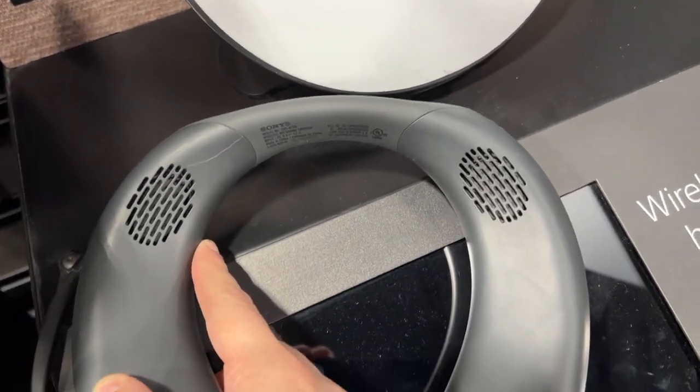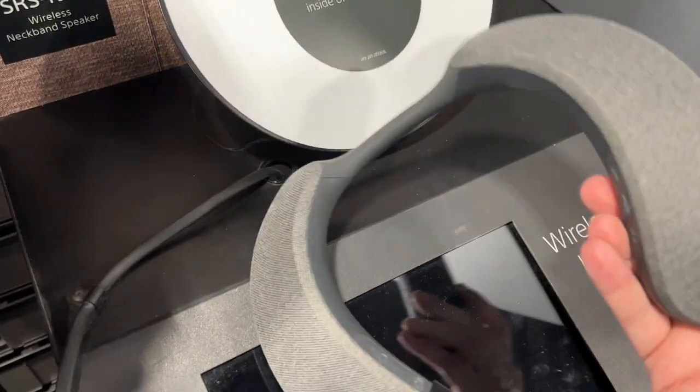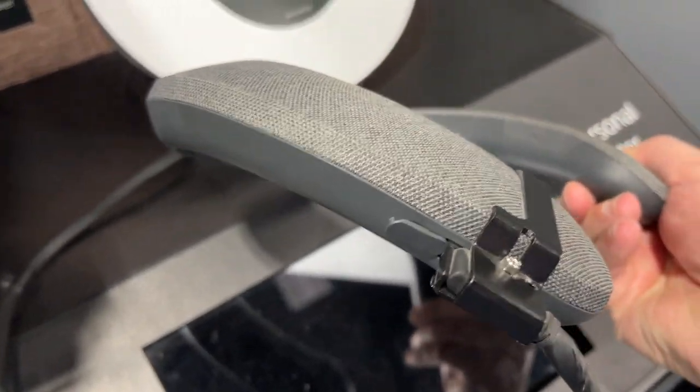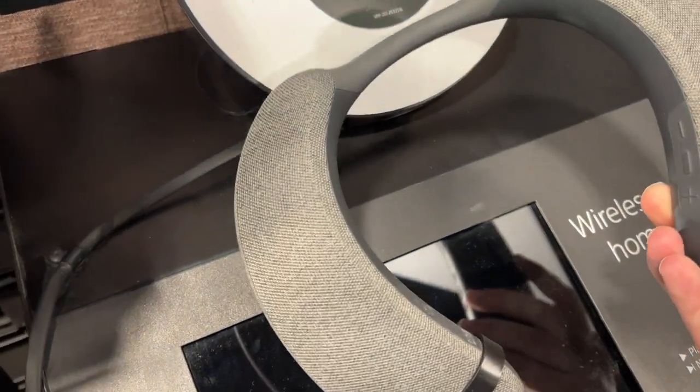Here are the speakers that put out most of the volume. There are also speakers on the top side. It's made with a mesh type of fabric that's pretty soft. On the side you'll see that's how you charge it up, and there are some controls that you can manually use.